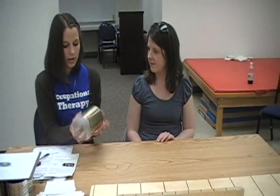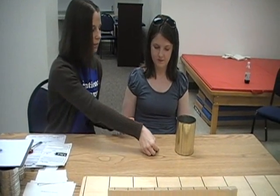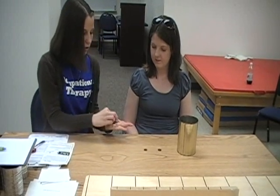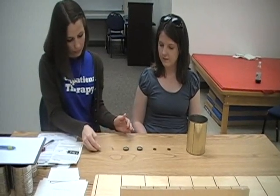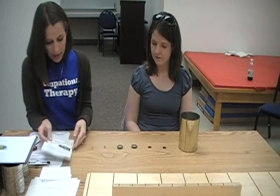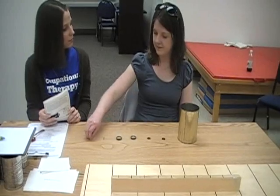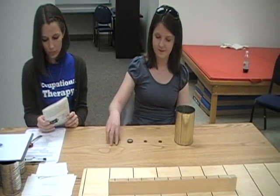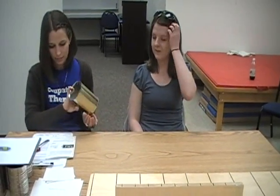For the dominant hand, you would set up the materials in the same way, except arranged on the opposite side. Now repeat the same thing with your right hand, beginning here. Ready? Go. With both of these trials, you would time how fast it took the client to complete the activity.